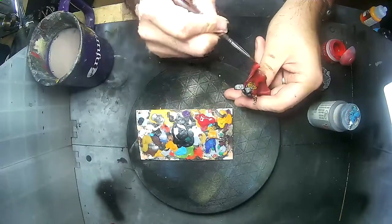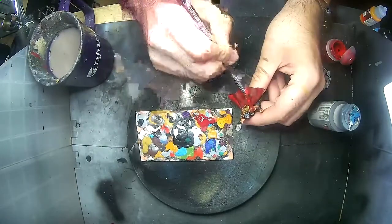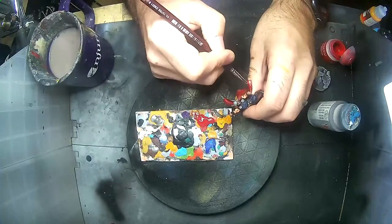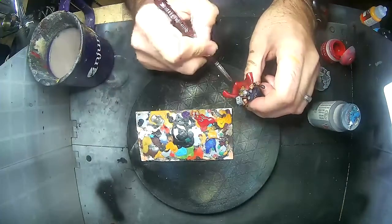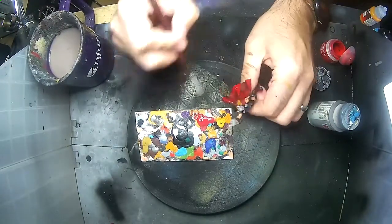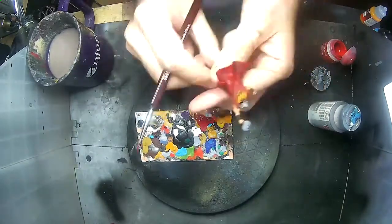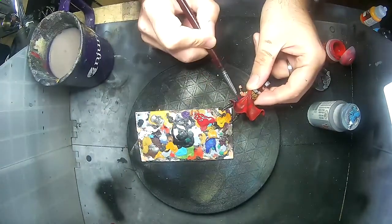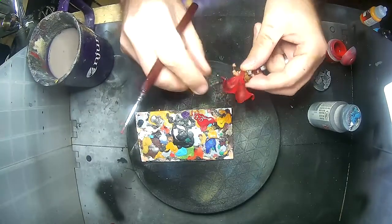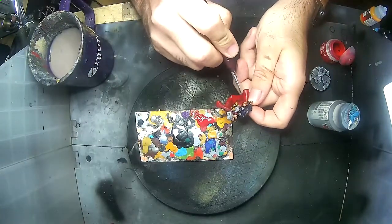Now that the Agrax Earthshade on the cloak is dry, I'm going to go back and repaint all of the raised flat areas where the sun would be hitting, just with some pure Mephiston Red. This might require a few coats — red is one of those colors, kind of like yellow, that tends to be hard to apply properly. So I'm just taking my time and finding those flat edges and redoing the red on there.